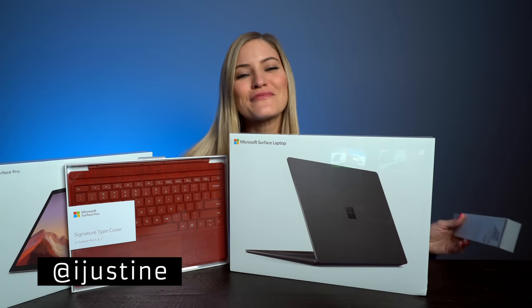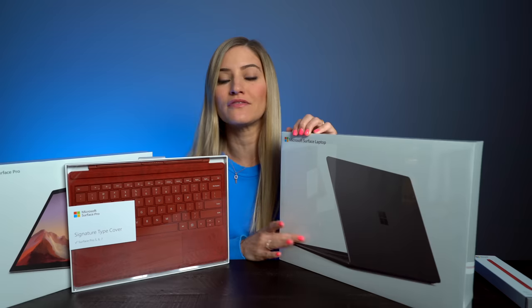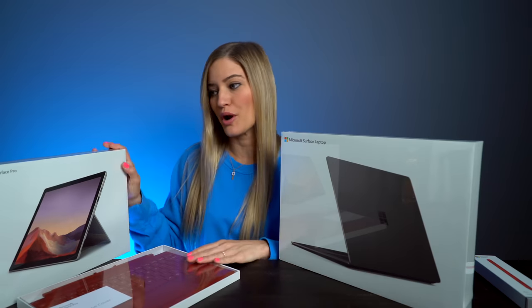Hey guys, it's Justine and today we have got some of the Microsoft goodies that were just announced. I was there in New York for their big press event. So today we're going to be checking out the new Microsoft Surface Laptop — this is a 15-inch — and the new Microsoft Surface Pro.